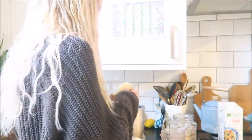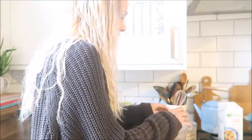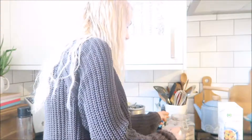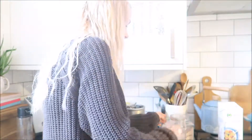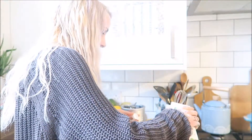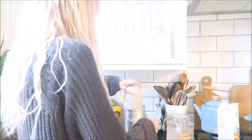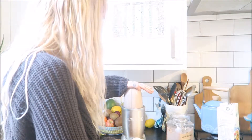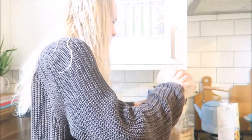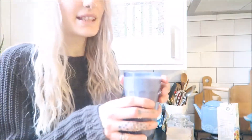I just put in a banana broken up slightly, straight in. Three scoops of NutriBuddy powder, and a big load of soya milk. Then blend it up and pour it in a glass. It's that easy.